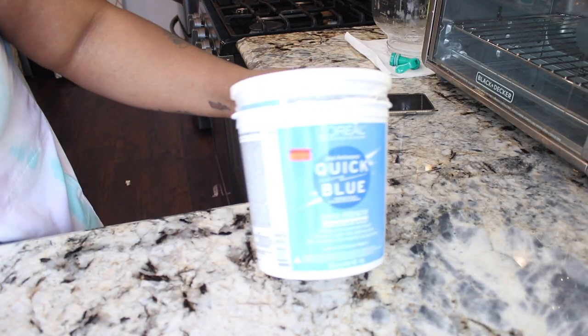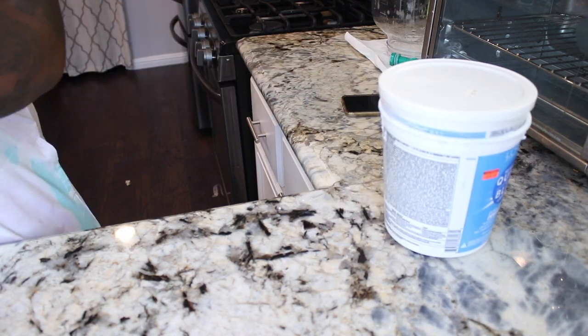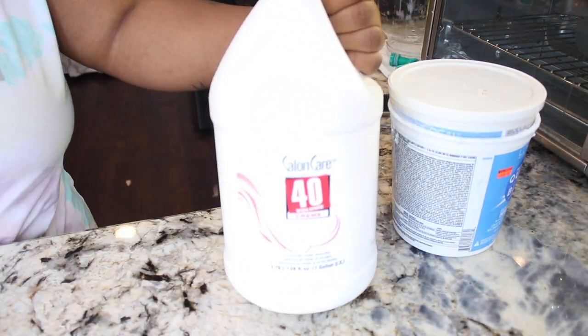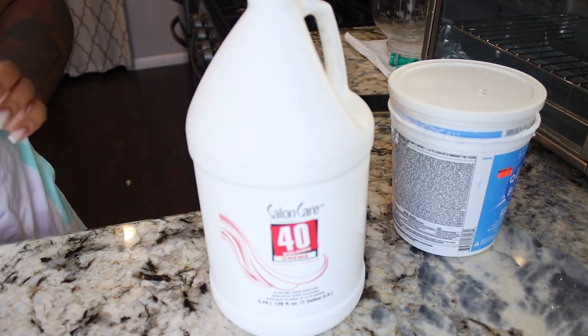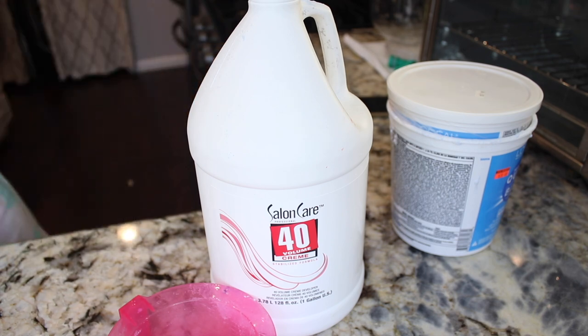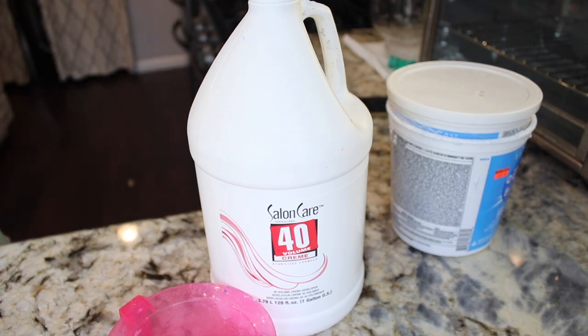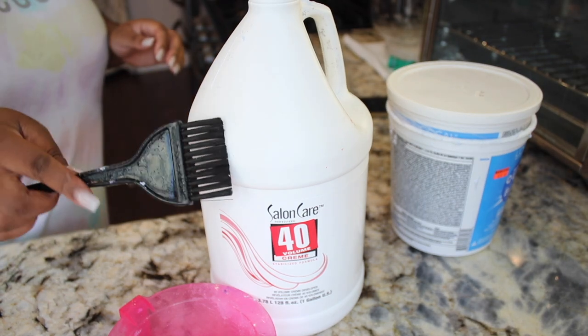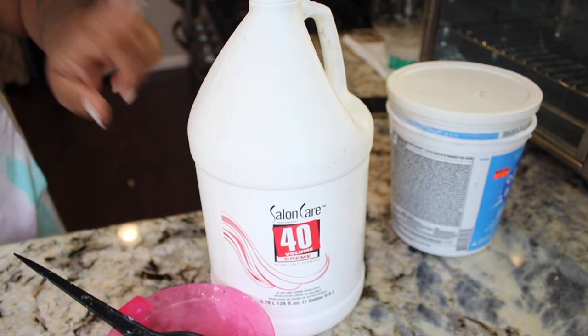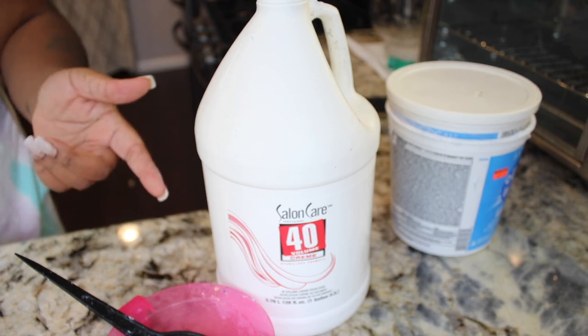We're gonna go in and bleach. To bleach, I'm going to use Quick Blue with 40 volume developer, and you're gonna need a tinting bowl and your tinting brush. I'm gonna do one scoop bleach to one scoop developer, mix it up, and it's going to be the consistency that I want.